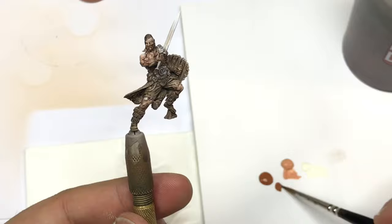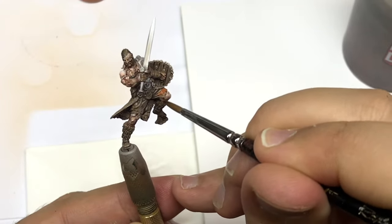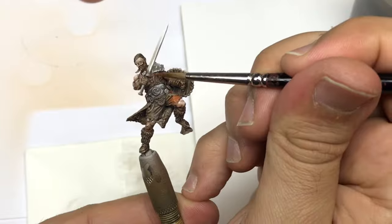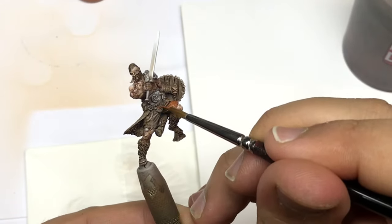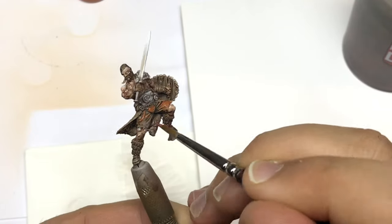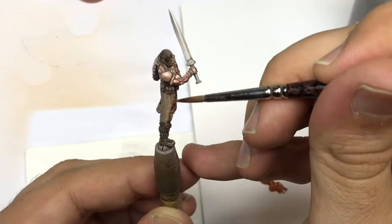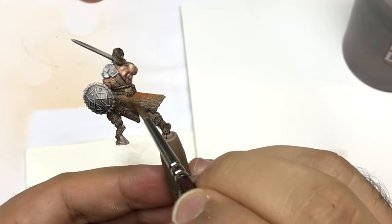Now I start the leather with Red Leather from Prince Auguste — that's going to help create better readability on the piece. I push this color on every leather part, always focusing on the parts that catch the most light.